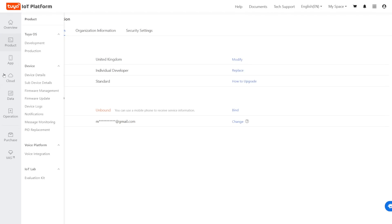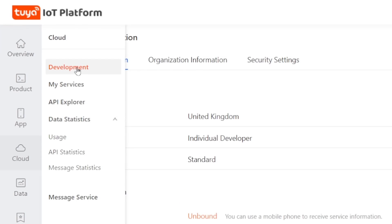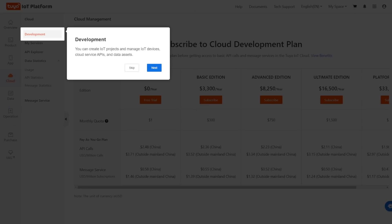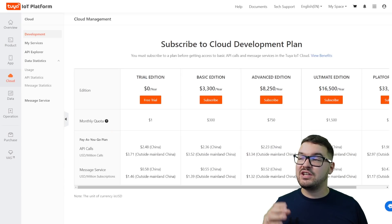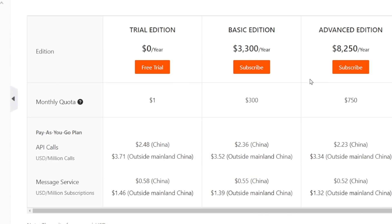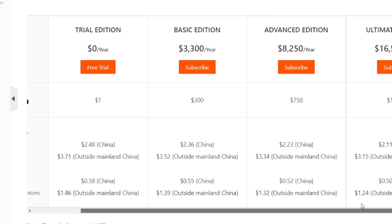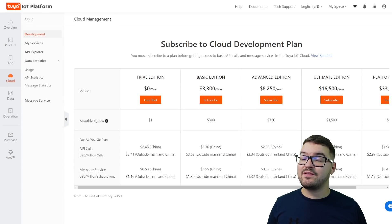With our account information all set up we can continue with setting up the cloud project. On the left you'll see the main navigation bar and we're going to want to choose Cloud and then Development. If it's your first time using this you'll be presented with a help guide but we're just going to hit skip. The next thing we need to do is select our development plan. Along the top you'll see the various different editions and each edition goes up in price, with its own set number of API calls allowed per month.